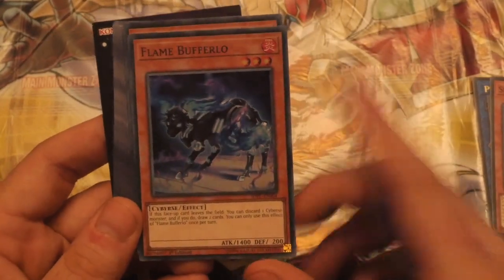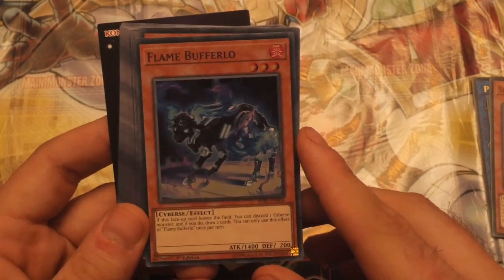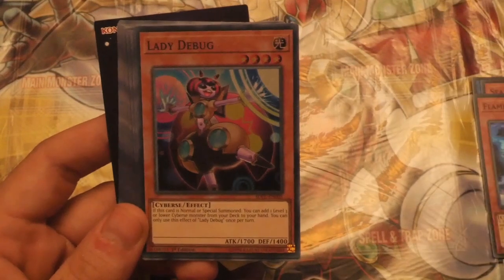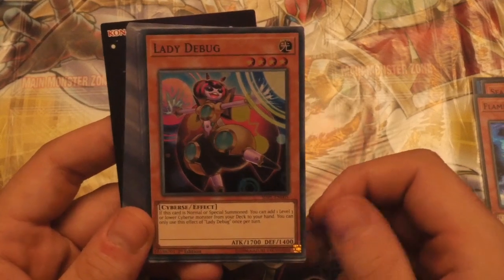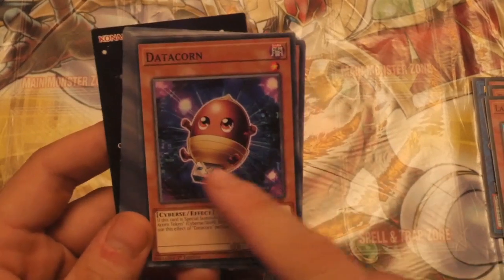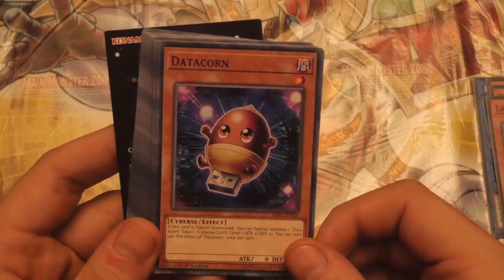Our next holo is Flame Buffalo. This is a little disappointing because I actually thought the Link 3 Traffic Ghost and the Link 2 would be holo, but anyway. Flame Buffalo — if this face-up card leaves the field, you can discard one Cyverse monster, and if you do, draw 2 cards. Not too bad. And Lady Debug — if this card is normal or special summoned, you can add one Level 3 or lower Cyverse monster from your deck to your hand. A nice effect, once per turn. Datacorn — love that artwork. If this card is special summoned, you can special summon one Acorn token. Effect is once per turn.